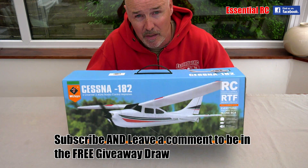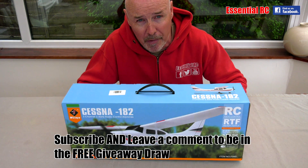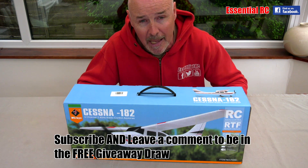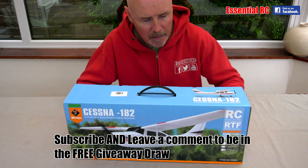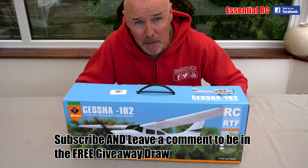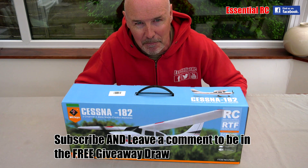Going back to this free giveaway of the Cessna 182 — you just need to subscribe and leave a comment, and we will draw the prize winner on the 1st of June 2017. We will put the name of the winner in the first pinned comment on this video so you know who's won. We will then announce the next free prize giveaway. We aim to do one once per month. Thanks for watching — see you next time.